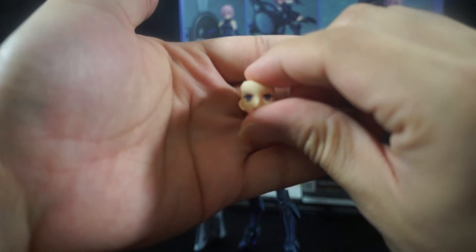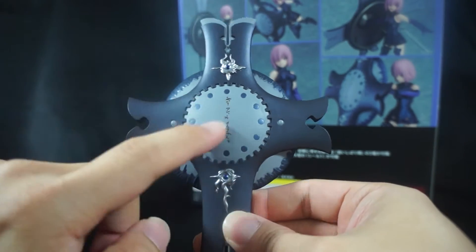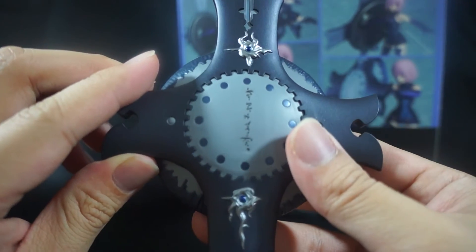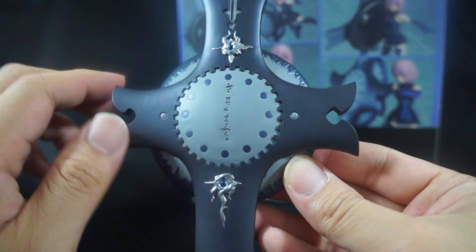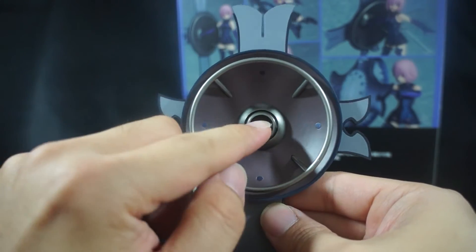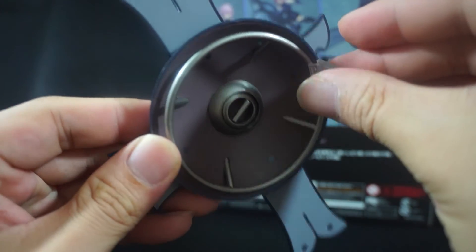Moving on to some of her other accessories — she comes with a wounded face with one eye closed, and a screaming face with her mouth open. The last accessory is this awesome looking shield. I love it — there's some lettering on it, and if someone could read that and let me know what it means, that would be amazing. I love the attention to detail on these little pieces, the matte finish on the gunmetal paint is pretty epic. On the back side it's fully painted and fully sculpted, and this piece can move so you can have her hold it whichever way you like.